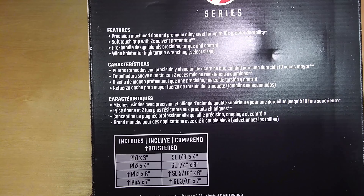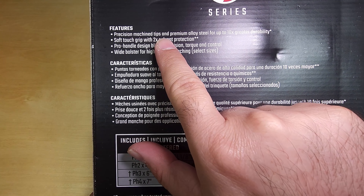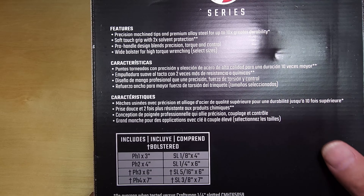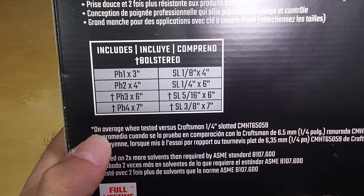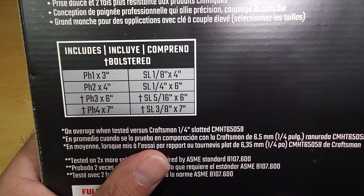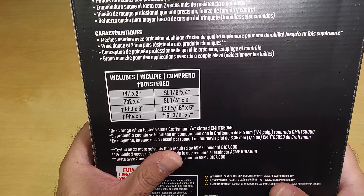On the top it says 'precision machine tips and premium alloy steel for up to ten times greater durability,' and there's the asterisk again. Coming down to the asterisk clarification, it says this is on average when tested versus the Craftsman quarter-inch slotted CMHT65059 — so they tested it against their own screwdriver.